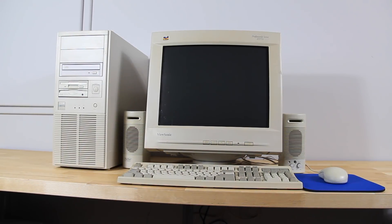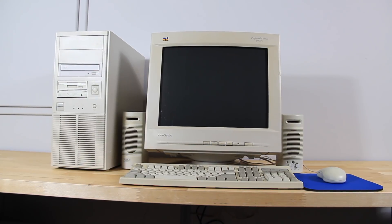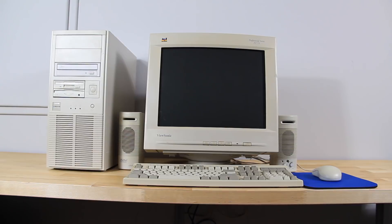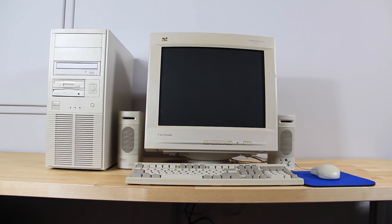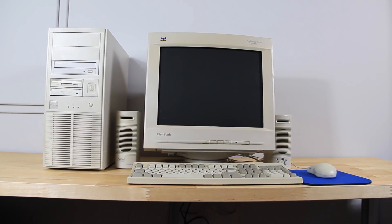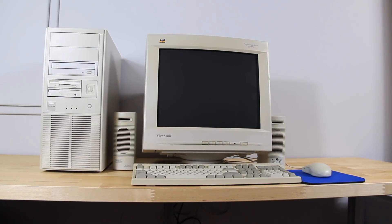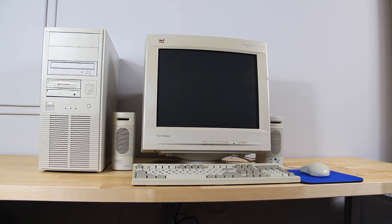And that puts an end to this build. We now have a great retro gaming rig ready for anything the late 90s could throw at it. I will mention that we didn't touch on DOS compatibility for this setup, which I think is a bit outside the intent of this machine. That said, it certainly can do so, with even the Sound Blaster Live card having DOS drivers available. However, stay tuned for a more DOS-focused build in a future video.